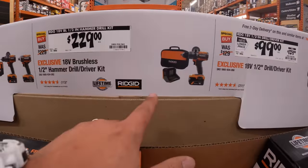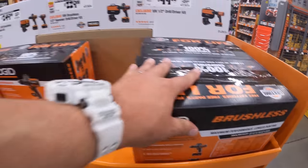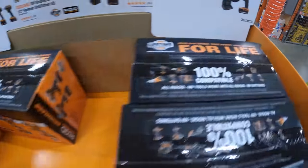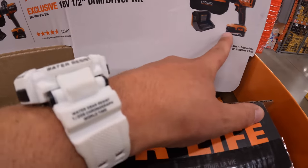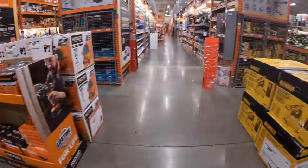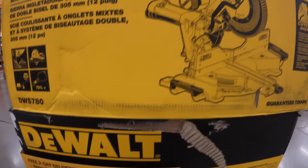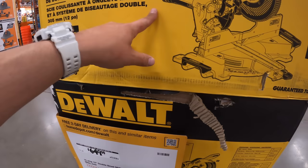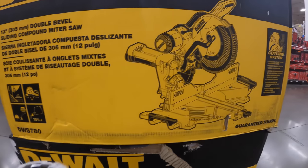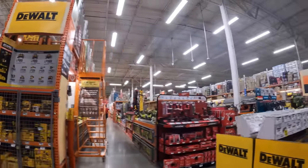They also have just the hammer drill alone with a four amp hour battery, charger, and a bag for $229. Or there's a brushed version of the drill driver as a kit with a two amp hour battery, charger, and a bag for $100, was $129. I'm glad to see those DeWalt sales. They also have a 12-inch dual bevel sliding compound DeWalt miter saw for $649 — a very powerful saw that my friend uses all the time with an 80-tooth blade.